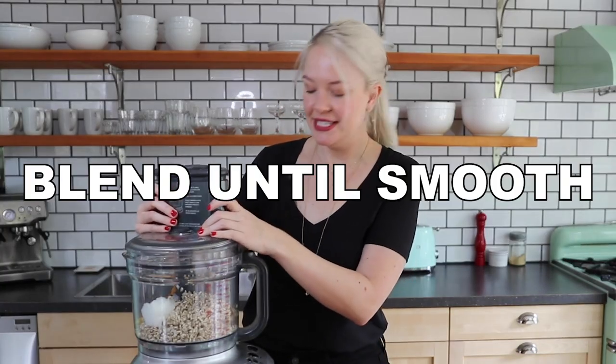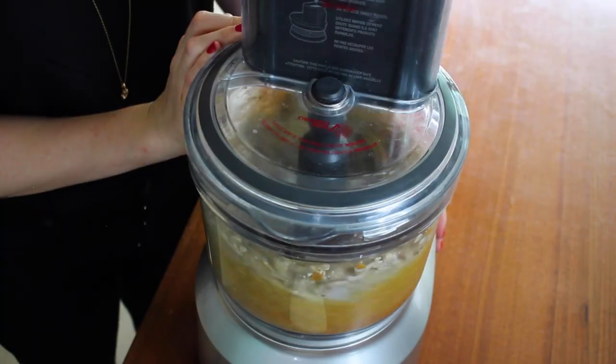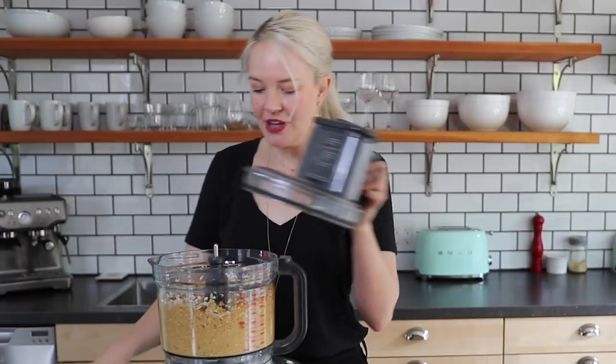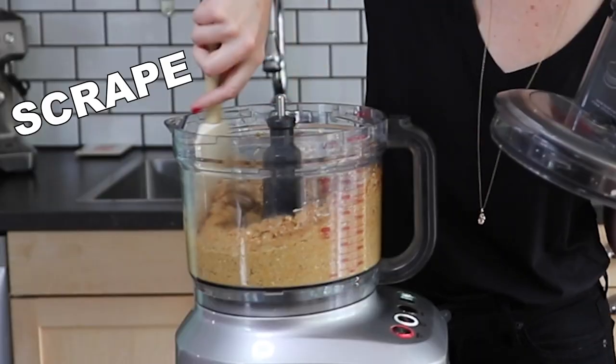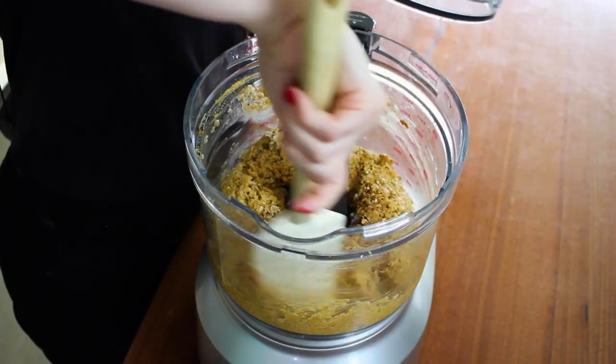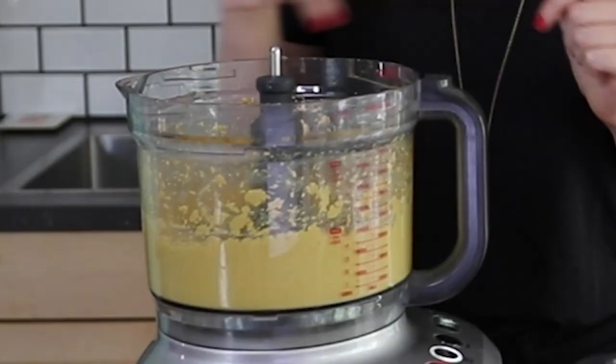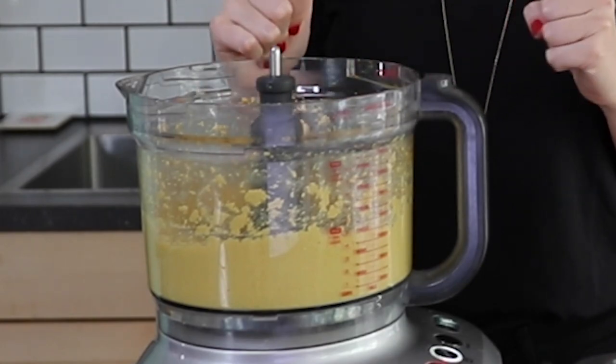Now I'm just going to blend this up until it's completely smooth, stopping every few minutes to scrape the sides and make sure everything gets incorporated and blended really well. It's never going to get quite as creamy as a cashew cheese will, but it'll get pretty creamy. I love the color and the texture.